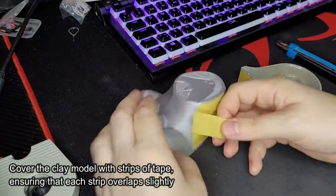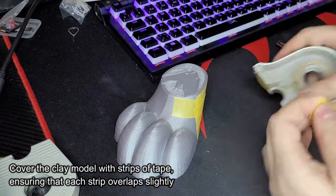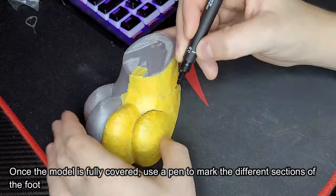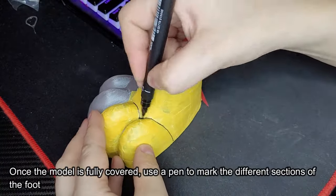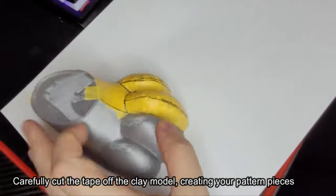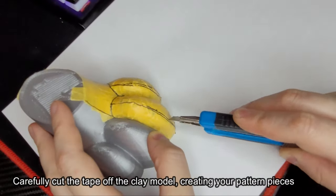Cover the clay model with strips of tape, ensuring that each strip overlaps slightly. Once the model is fully covered, use a pen to mark the different sections of the foot. Carefully cut the tape off the clay model, creating your pattern pieces.